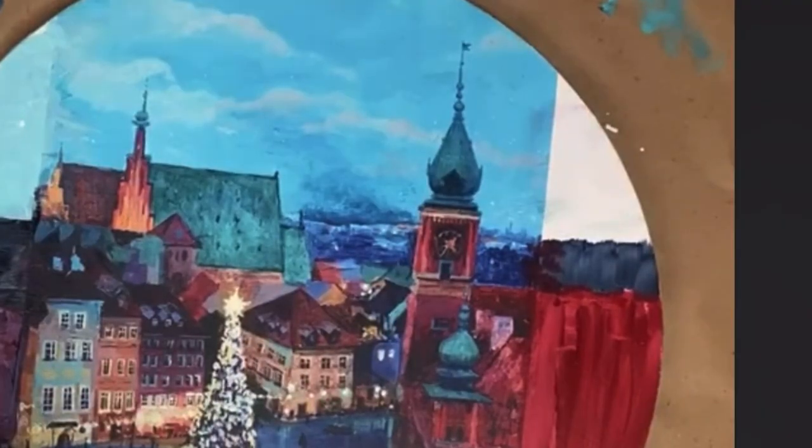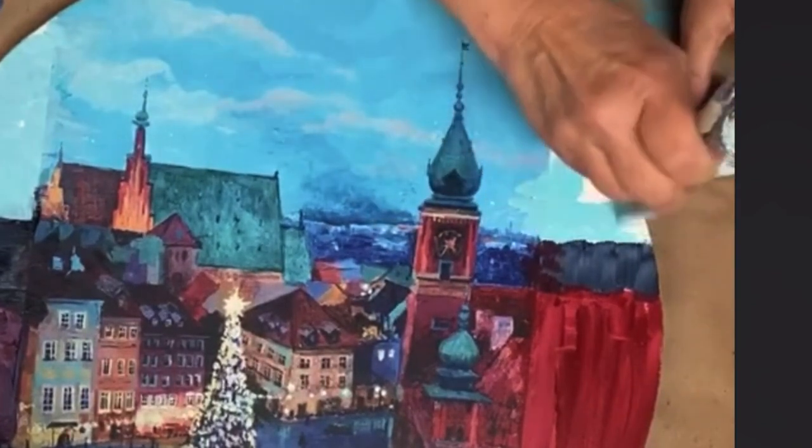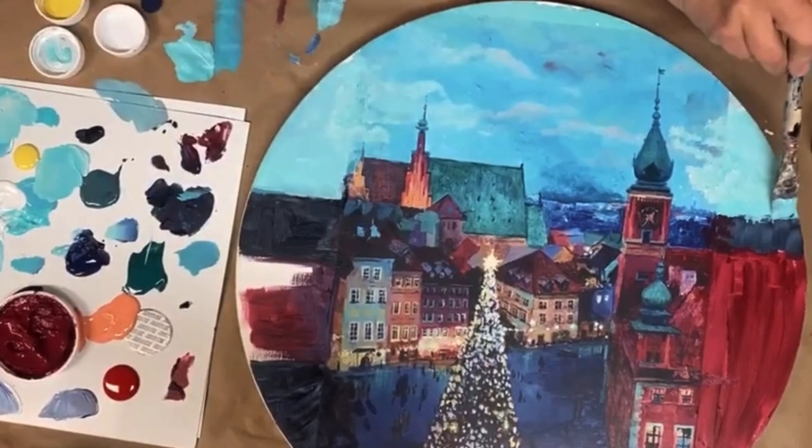I use baby wipes to blend the paint and blot out any excess. Baby wipes are a great tool, as well as using your fingers to do some blending.